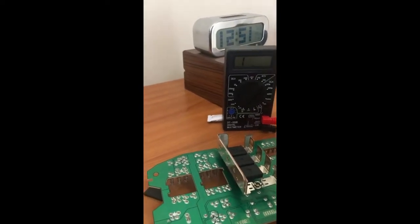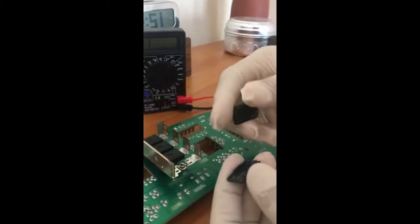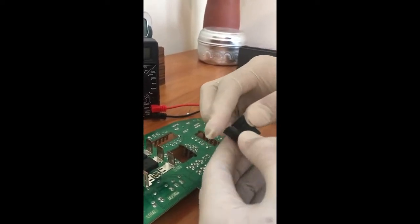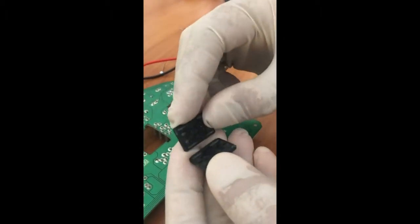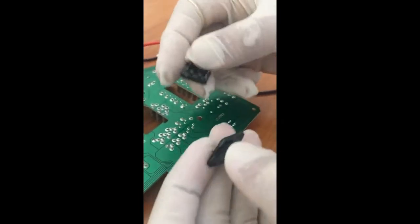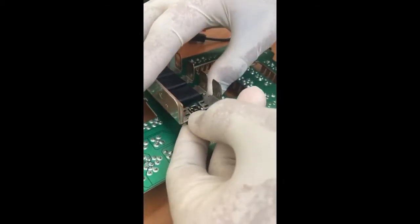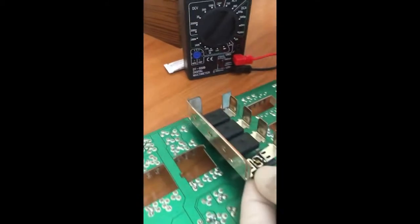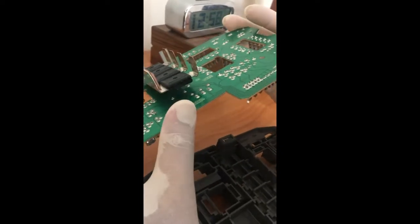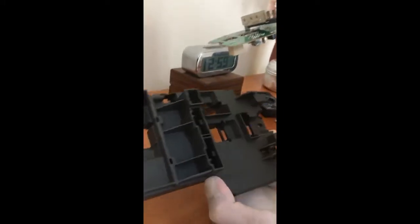Now I just have to put the support back in — this is the support. I just have to put it inside and press it so that it fits to the body. I'm going to apply a little bit of super glue because one of the legs is broken, so that it binds up properly. This is tedious work — I don't like to deal with super glue. I used a plier to press it properly so that it falls into the glue, and applied a little bit of super glue on top again. Now it's ready, and this is the fuse box enclosure.